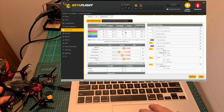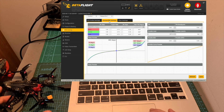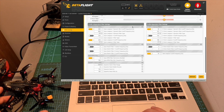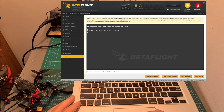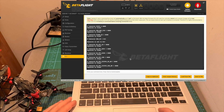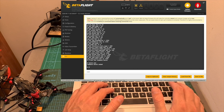Here you can see the custom PID profile settings, the rate profile settings, and the filter settings. To make it easier, all these settings are included in a dump file, which you can use by heading to the CLI tab, hitting Load from File, selecting the downloaded file, hitting Execute, then typing 'save' and pressing Enter to save the settings.